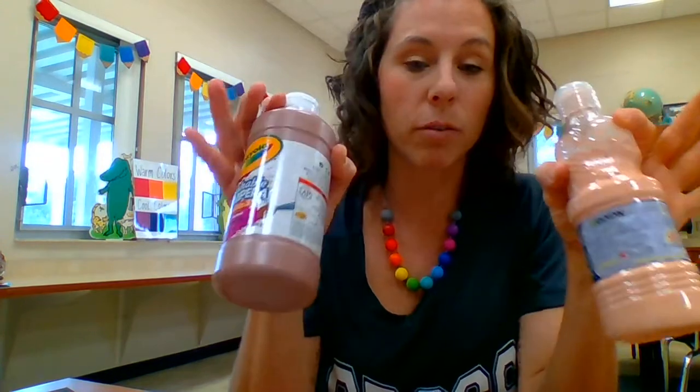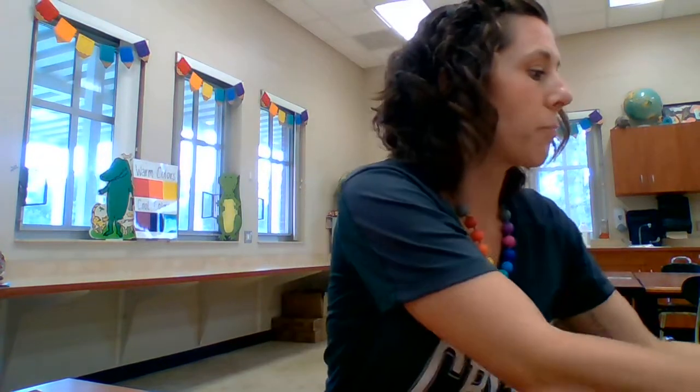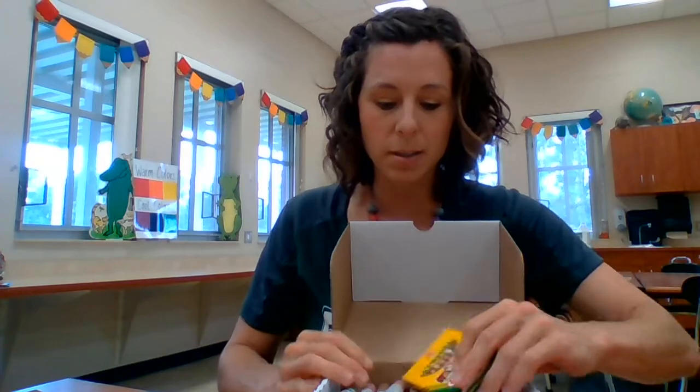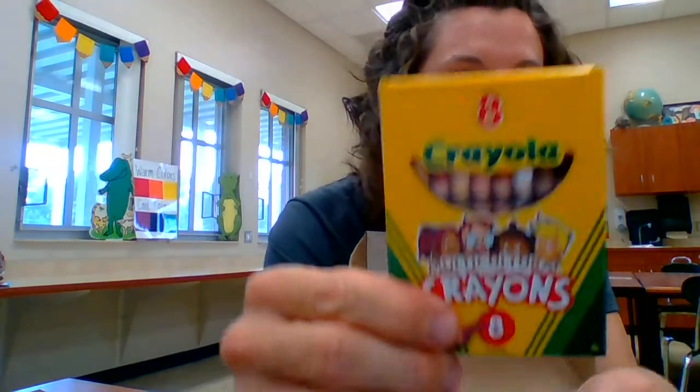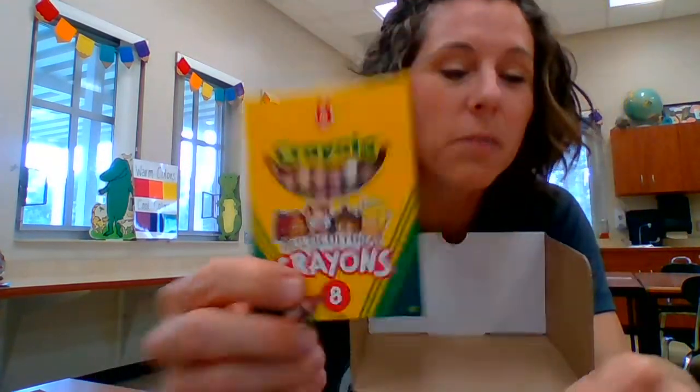For this project you're going to need some paint — preferably peach and brown, or some variation of that. If you don't have paint, you can use anything you have: crayons, markers. I'm excited because I just bought this new box of Crayolas that come in all different skin tones. But if you don't have that, no big deal.